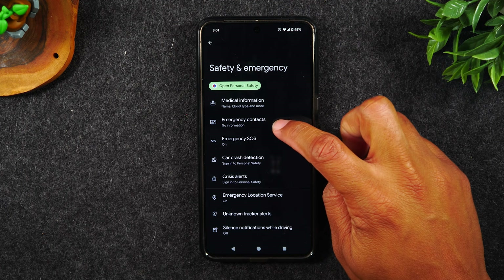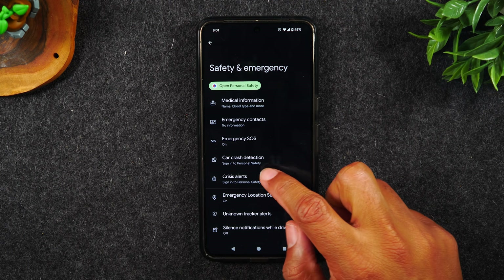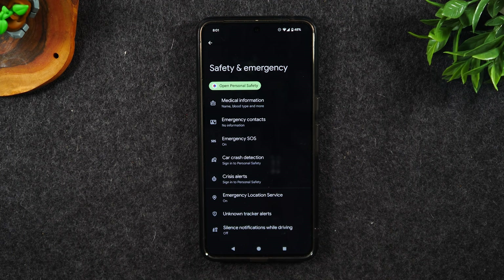You can also input emergency contacts. When you launch that mode, it will send them an alert that tells them you are in trouble and in need of help. There's also a new feature called car crash detection.